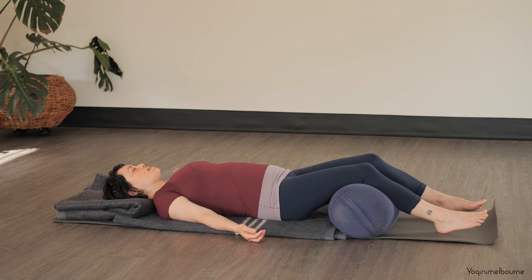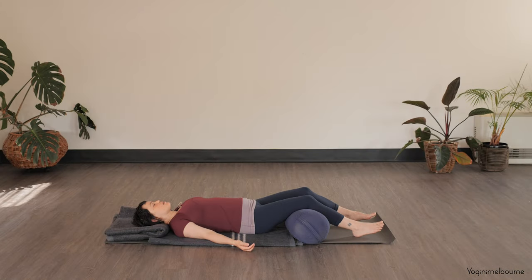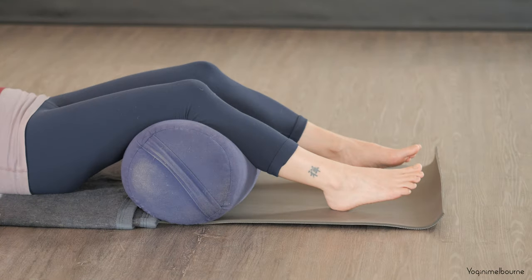And now let's bring the attention to the right heel — any sensation of the right heel, maybe in contact with the mat or the ground underneath you. The sides of the foot, the sole of the foot, the top of the foot. And the right big toe, second toe, third toe, and fourth toe. All five toes together — the tips of the toes, the toenails, and the whole right foot.